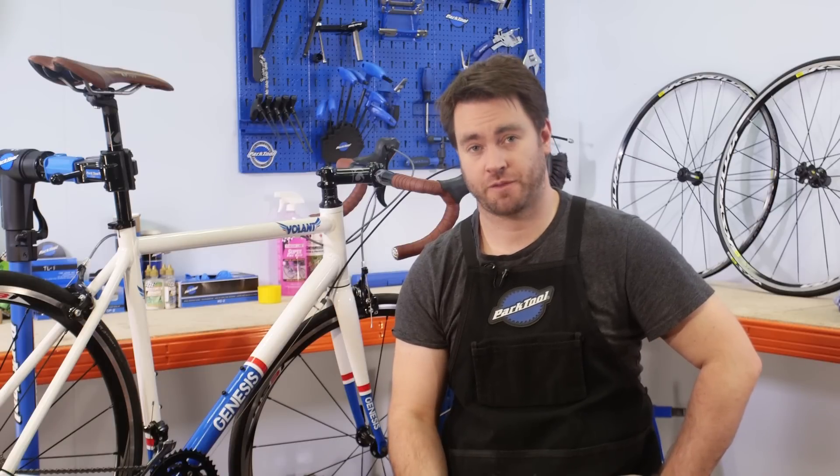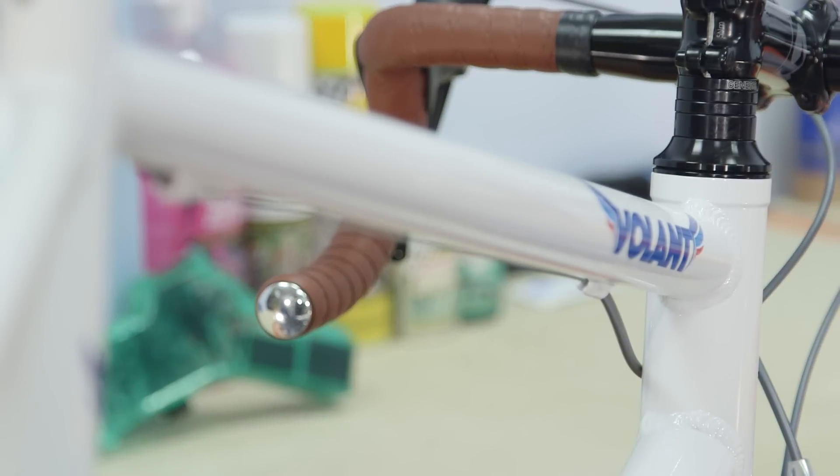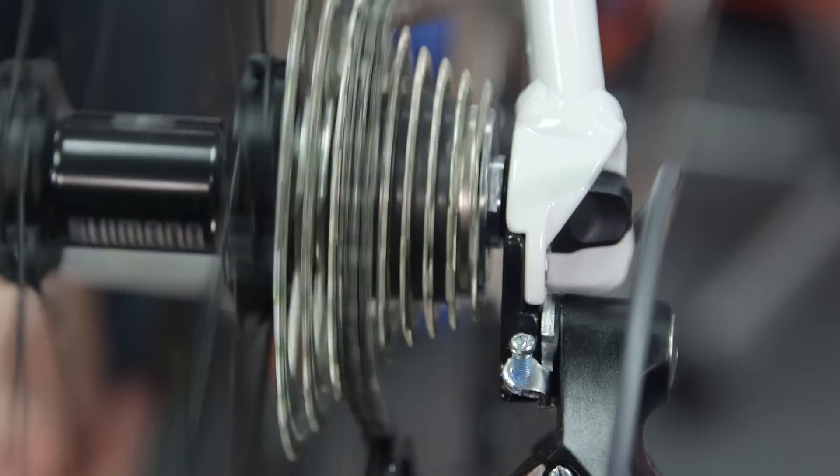Dirty cables lead to inefficient shifting and can make a bike feel old. Replacing the gear cables will give your bike a new lease of life. If you're taking the trouble to replace your inner cables, it might be worth swapping the outer housings too. They're cheap to buy, and renewing them will help keep your drivetrain in good working order for longer.